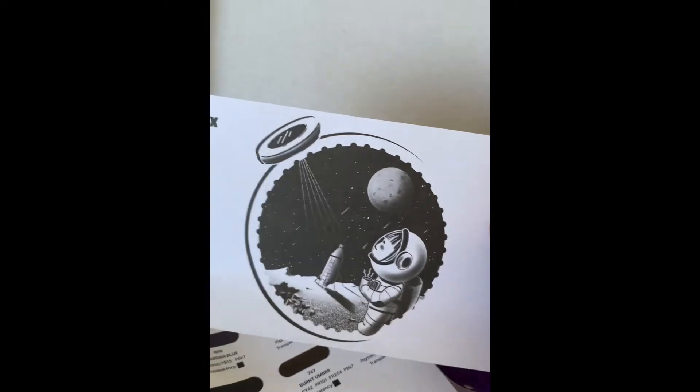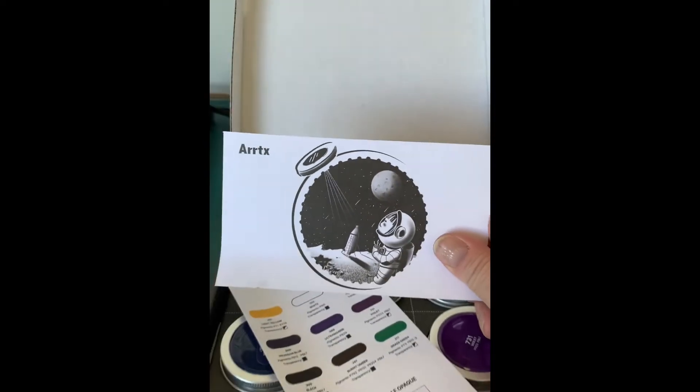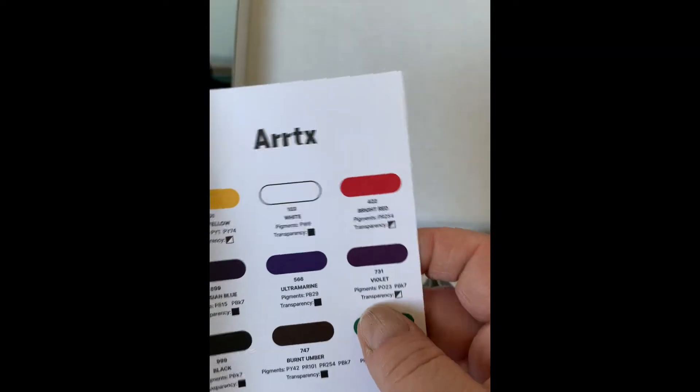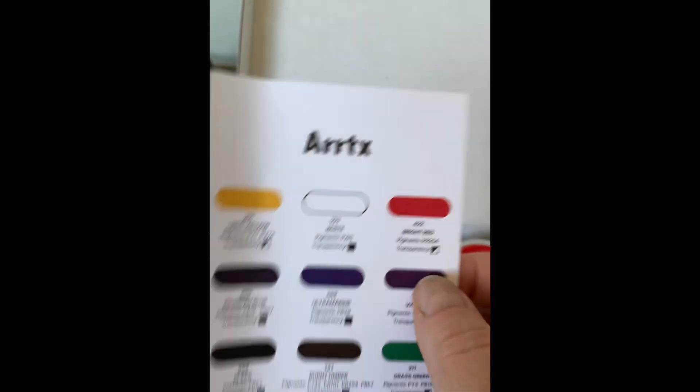That's the picture from the front. Oh, how fun — it's a little postcard. I'll have to find someone I can send that to. There's a little card explaining all the paint. I like how it tells you it's a little transparent. That's good to know ahead of time.